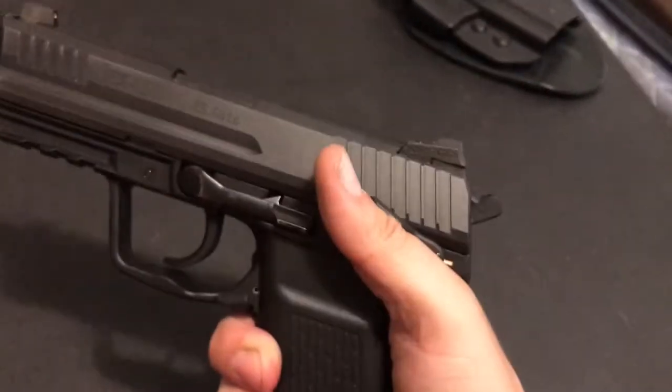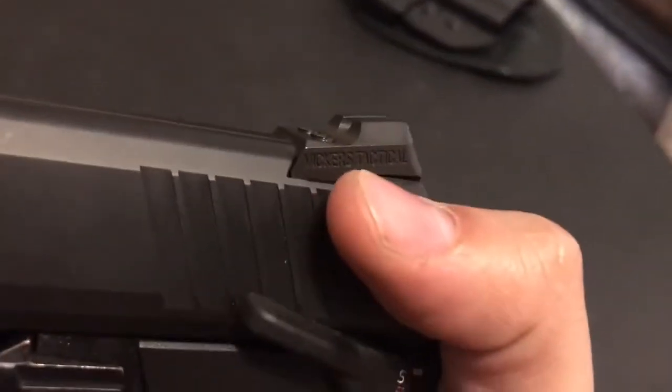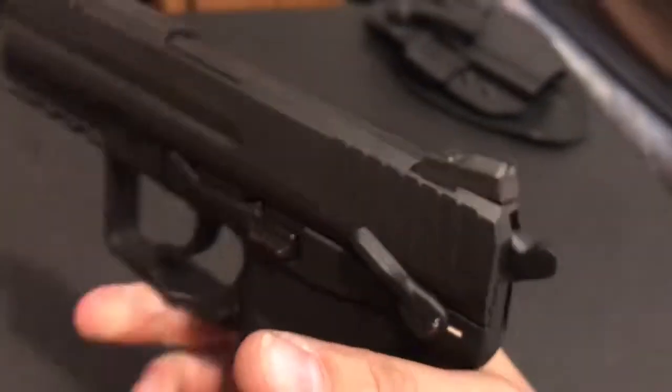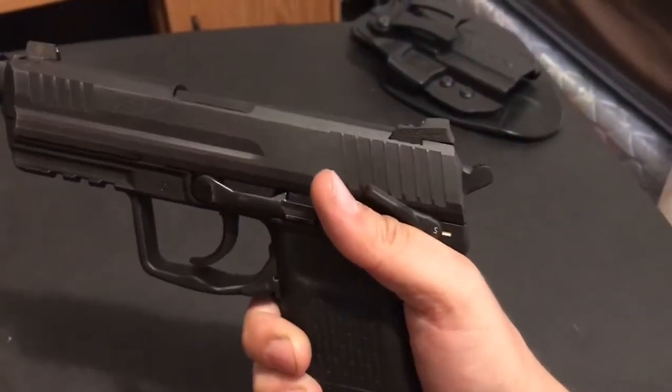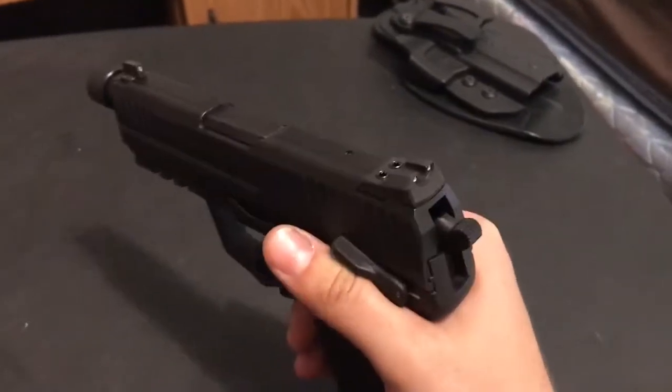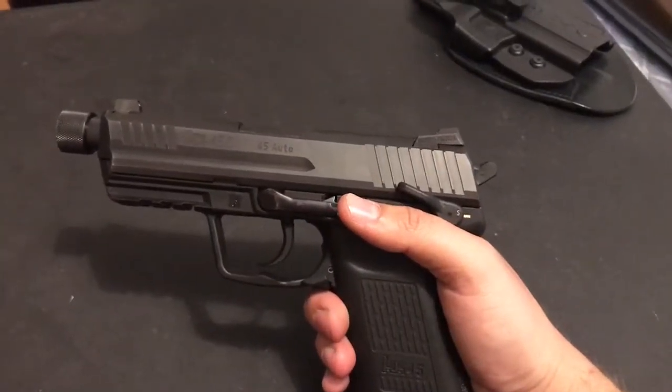It's serrated on the rear. The actual notch and tritium lamps are recessed in there to help with glare. The front sight is also serrated. I like that they put a ledge on this so you can rack the slide with one hand — that was a big reason I got this over just some regular Novak sights. Very happy with it so far.